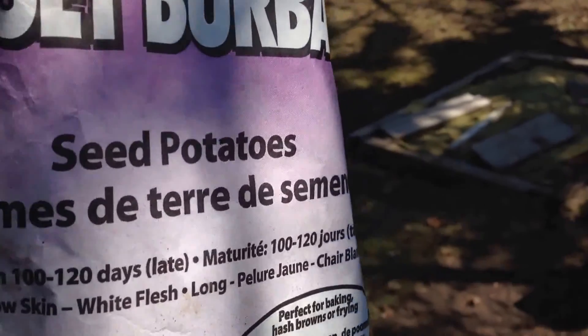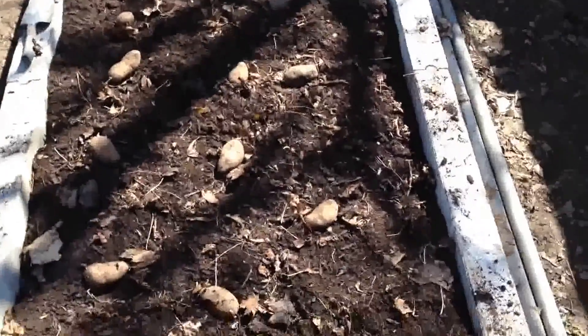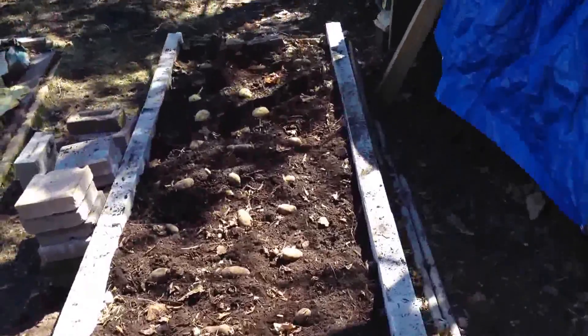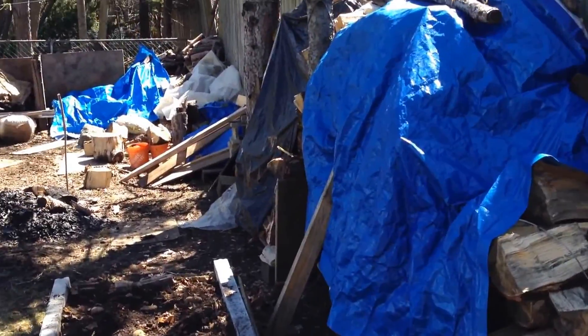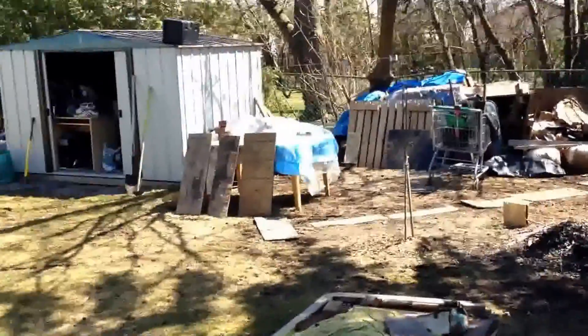It matures in about 100 to 120 days. It's good for baking, frying, hash browns, and all that good stuff. So I'm just starting to dig these in — so far so good. Beautiful day, it's about 20 degrees Celsius.